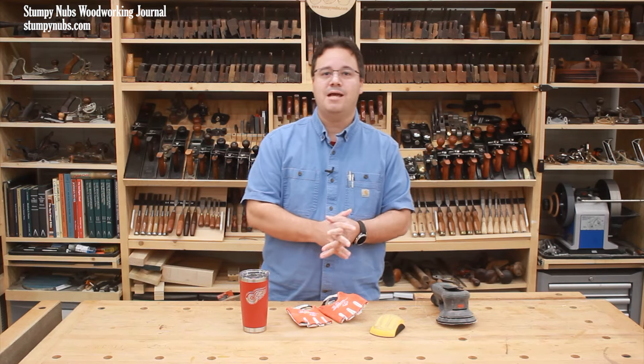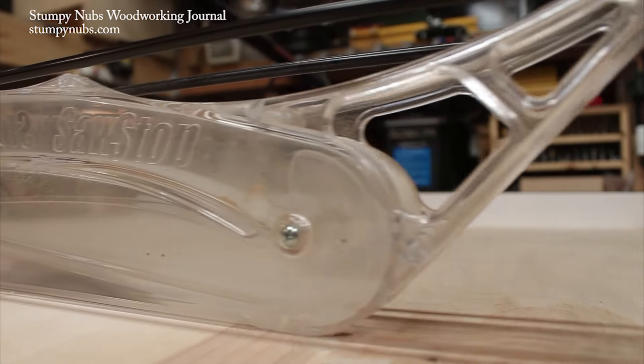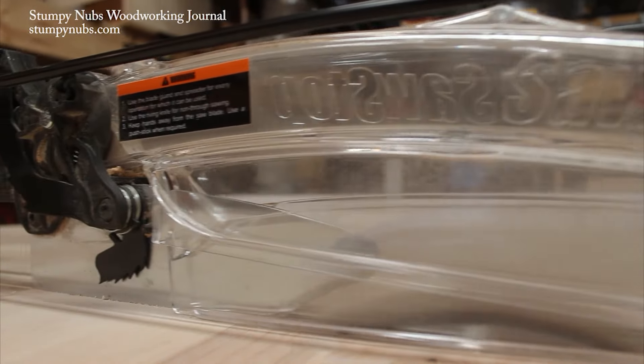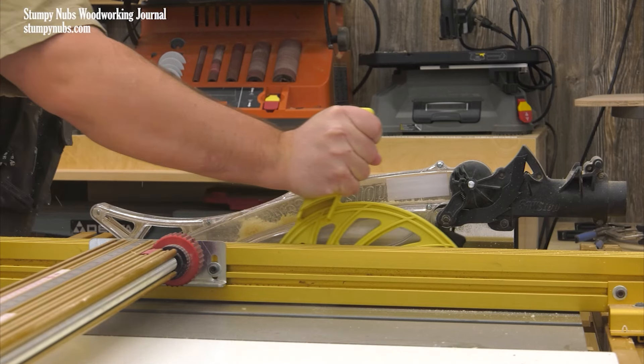I hope these tips help you next time you get out your random orbit sander. We use blade guards and push sticks and safety glasses and hearing protection to keep us safe because we want to enjoy this craft for many years to come.